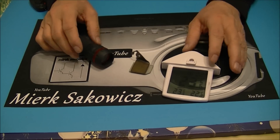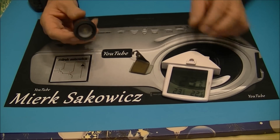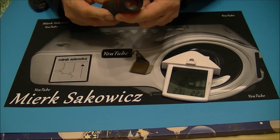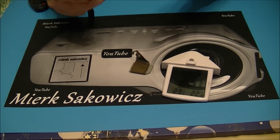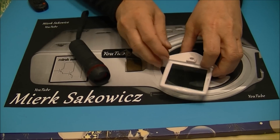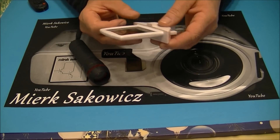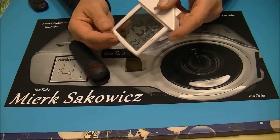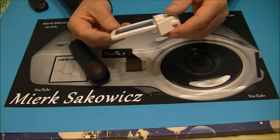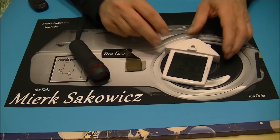Reasumując, nasz rzutnik czy ten prosty projektor będzie się składał z trzech elementów: jakiegoś źródła światła — pamiętajcie o wyjęciu soczewki — lusterka i jakiejś matrycy: czy telewizyjnej, czy z telefonu, czy po prostu takiej próbnej. Ja pokażę jak to wyświetla. Ale teraz zaczniemy to wszystko składać.